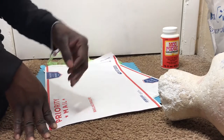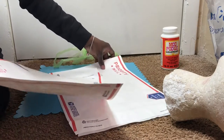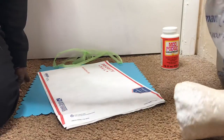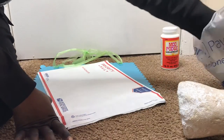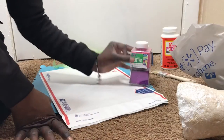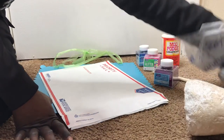Hi guys, welcome back to my channel. I will be doing a video on showing you guys how to make some custom glitter dome heads. I've seen these on Instagram, and because I make wigs and I want to start selling my wigs, I wanted to give my wigs a better pop to really gain the attention from the audience that I need.